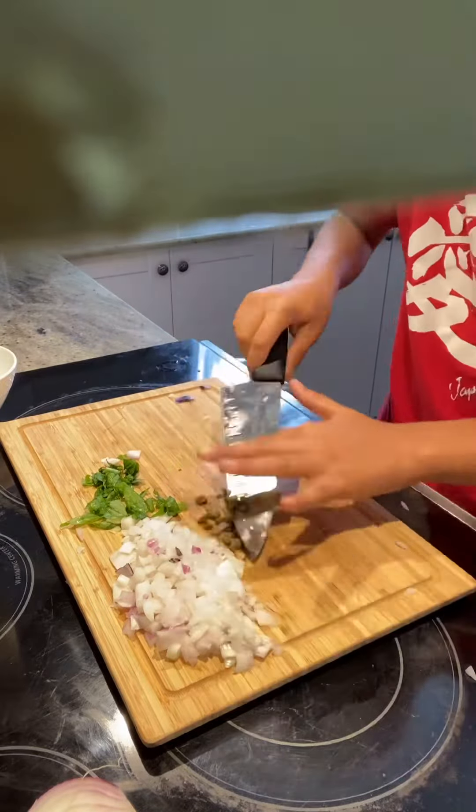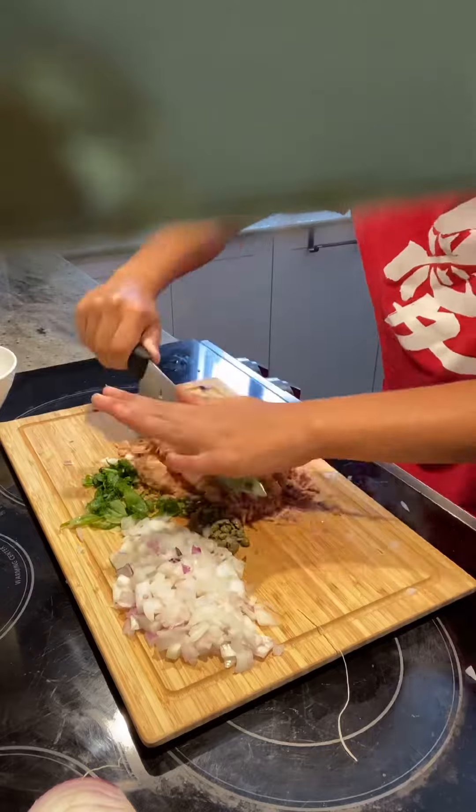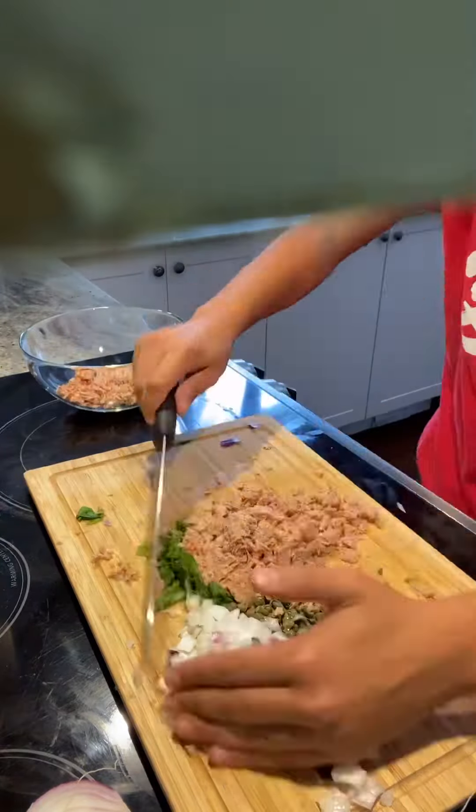Now take some capers and chop them in two. Take your two cans of tuna and chop them thinly. Now take everything on the cutting board and put it into a bowl.